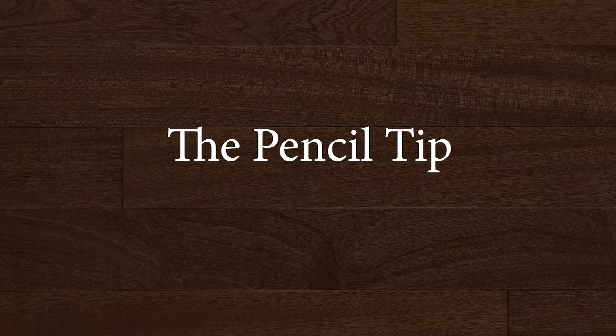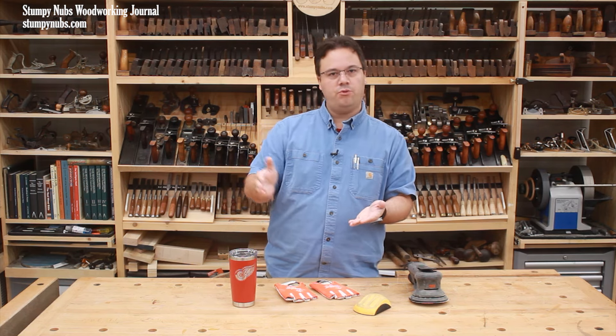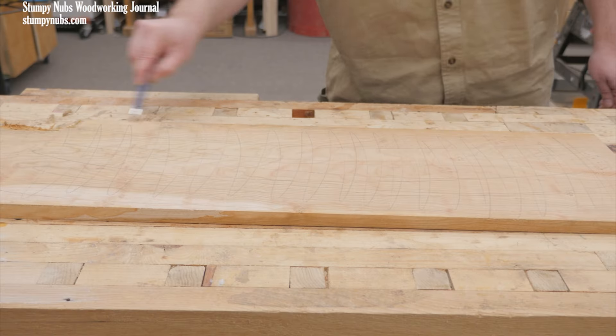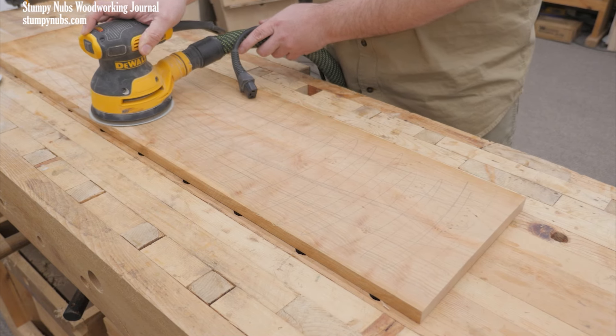One of the best sanding tips ever is to use a pencil to help you judge your progress through the grits. This means lightly scribbling on the surface of your work, then sanding off that line. When the line's gone, you know it's time to move on to the next grit.